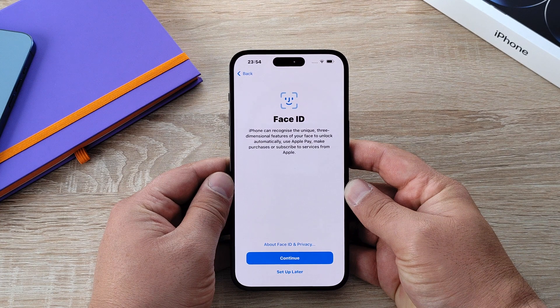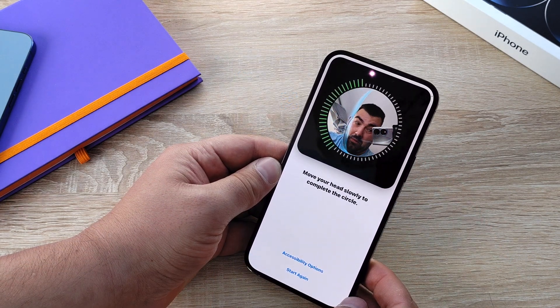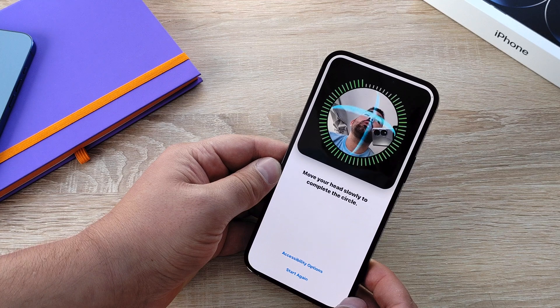Your next step is setting up Face ID, which is located in the dynamic island. This allows you to unlock, pay, and use your phone without entering a passcode. It will prompt you to look at the dynamic island and then swivel your head to fill in the circle.